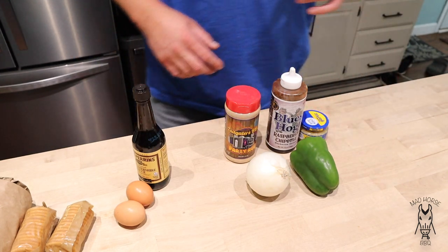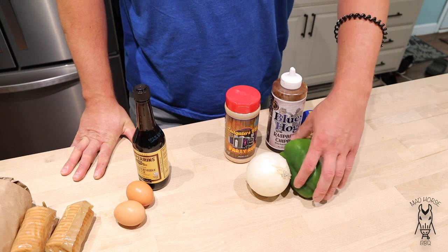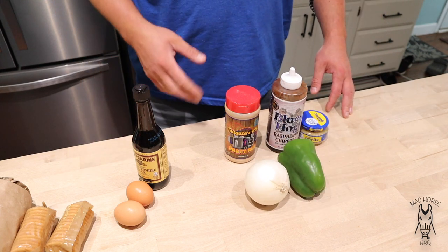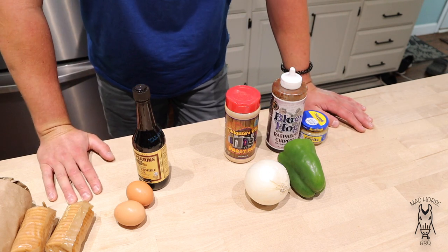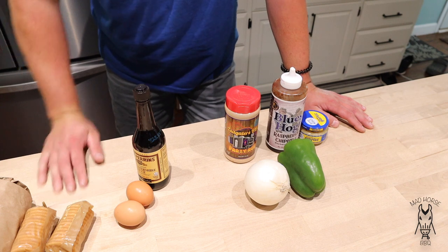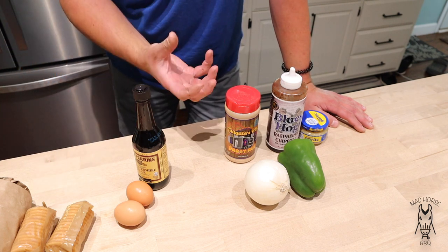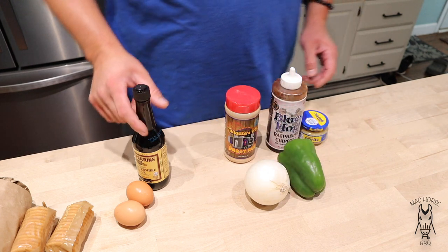First things first — one little secret I like to do before I put the loaf together is get the green pepper and the onion diced up, and I actually like to fry them, kind of sort of cook them on the stovetop. Not all the way, but I like to cook them on the stovetop with some garlic and with some barbecue sauce. I really think it gives the veggies a nice flavor and it starts the process of building flavor into the loaf before you even cook it. Let's go ahead and get these diced up and get them on the stovetop.